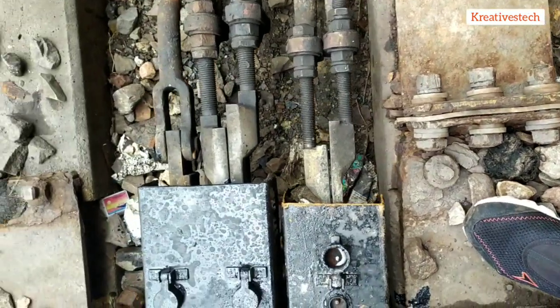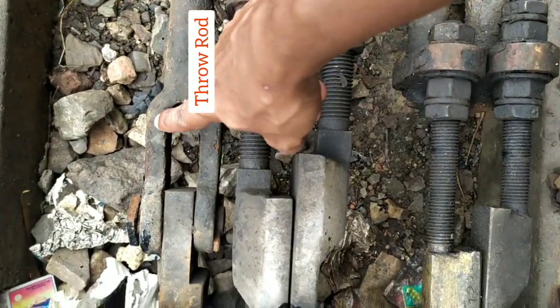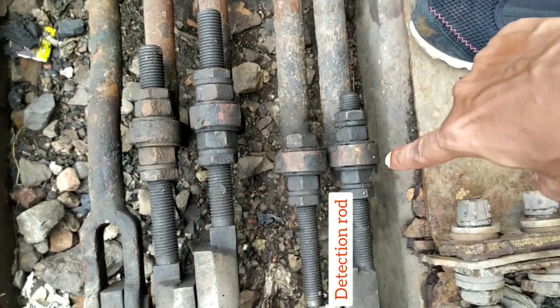This is an IRS type point machine — Indian Railway Specification type point machine. This is the throw rod, these two are the locking rod, and the next two are the detection rod.